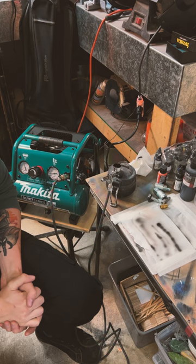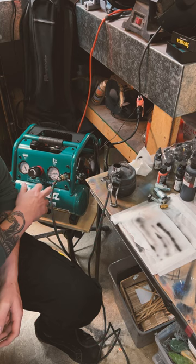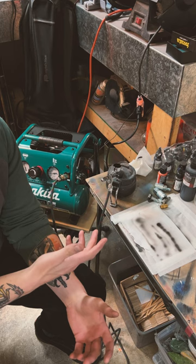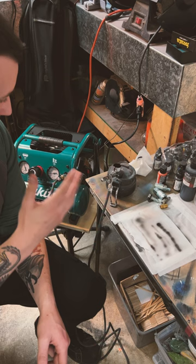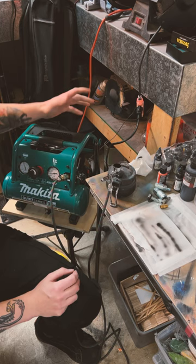I'm new to the whole unboxing and first impression style video, but here's this one. I was excited about this — I'm not sponsored or anything, but I was excited to add this compressor to my shop. These spaces are always growing; you're always adding, taking away, trying stuff. I tried to save money on the last air compressor and bought one that just sucked, so instead I chose a good one. How it looks and how it will perform in the shop — really quite nice, sturdy little unit.